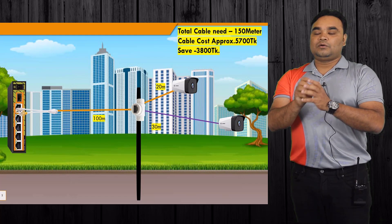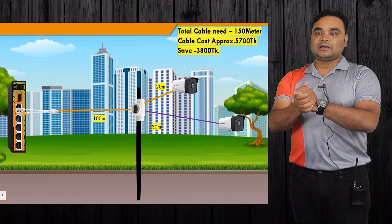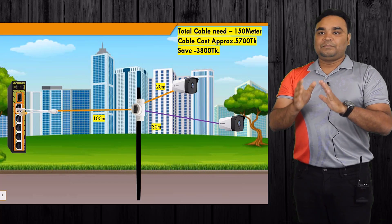The combiner will be installed in our outdoor box. It will be waterproof. This device will be done with a PoE-based product, or PoE-based project, which will be very helpful.